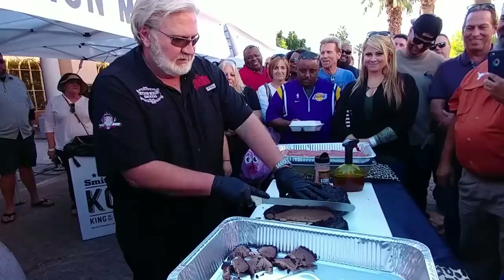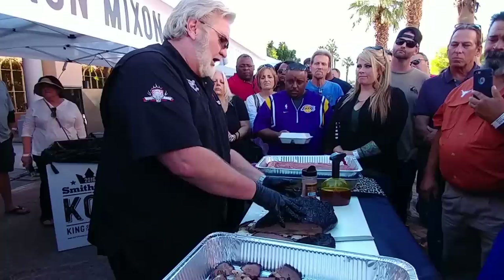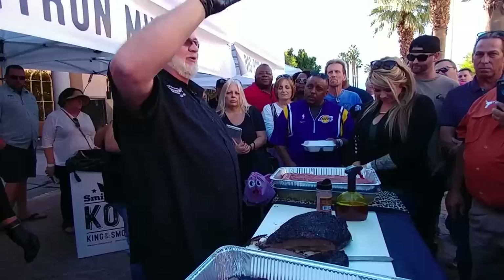How much do you slice before you separate the point? When I'm doing it, I cook the point on it. When I get through, I go and clean that piece off and I've got bark on one side. I let it rest a couple hours, then bring it out of the holding box, take it off, clean off the fat that was attached, season it, and put it back on so it can get bark on the other side. Then after an hour, I've got a two-sided piece of bark on the point. Then I slice it into cubes.